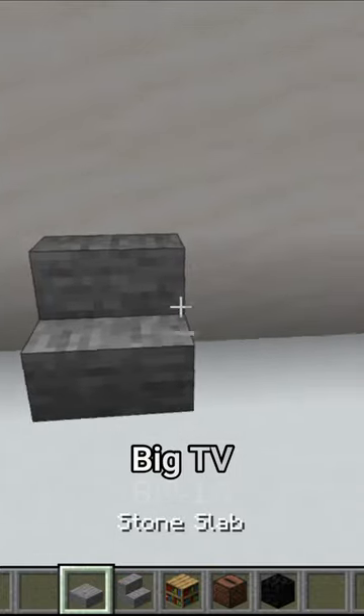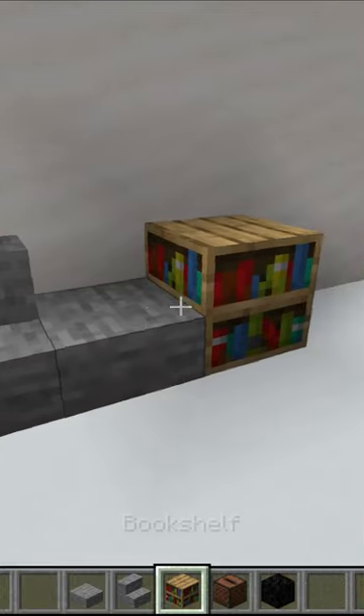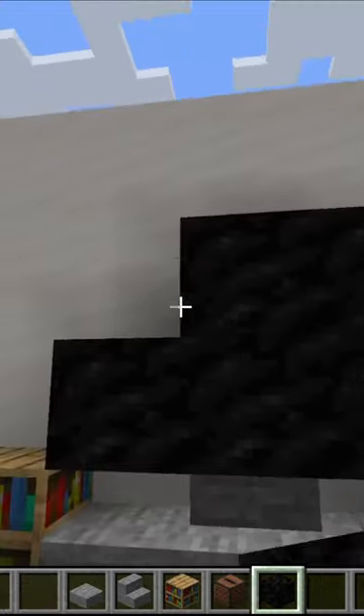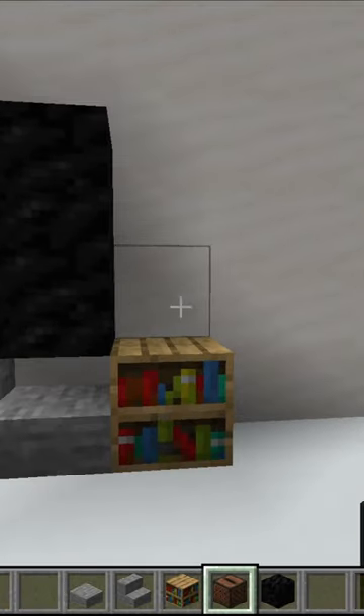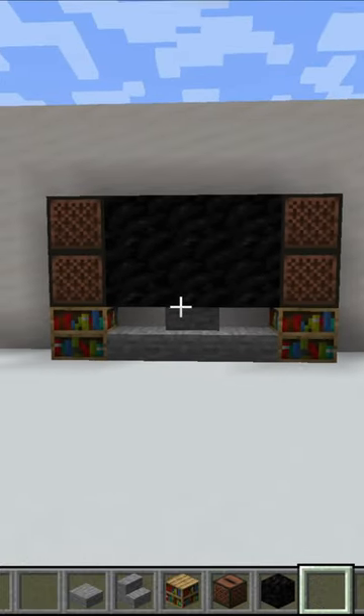I will show you how to build a big TV. Just place one stand and two slab blocks, then place two bookshelves just like this. Then place a black block for the skin. Now place a jukebox — it looks like a speaker. And look at this, this is our TV! Wow, this is too awesome.